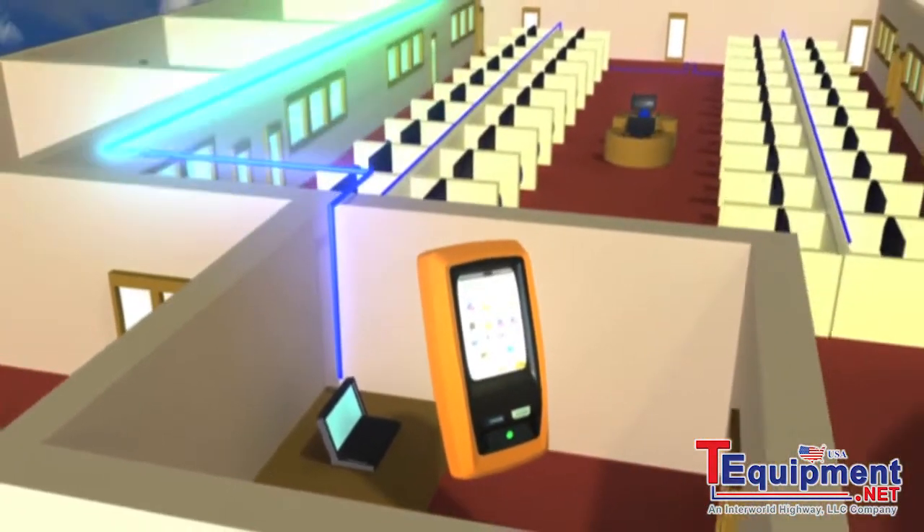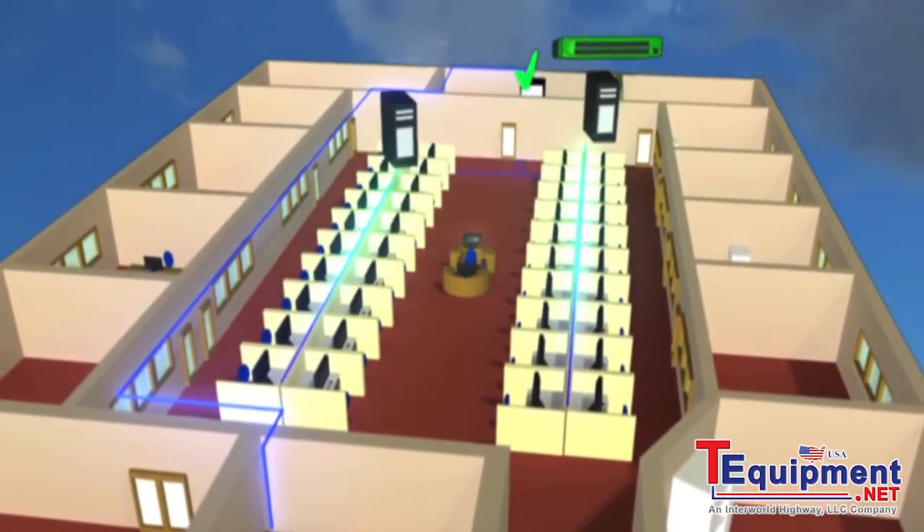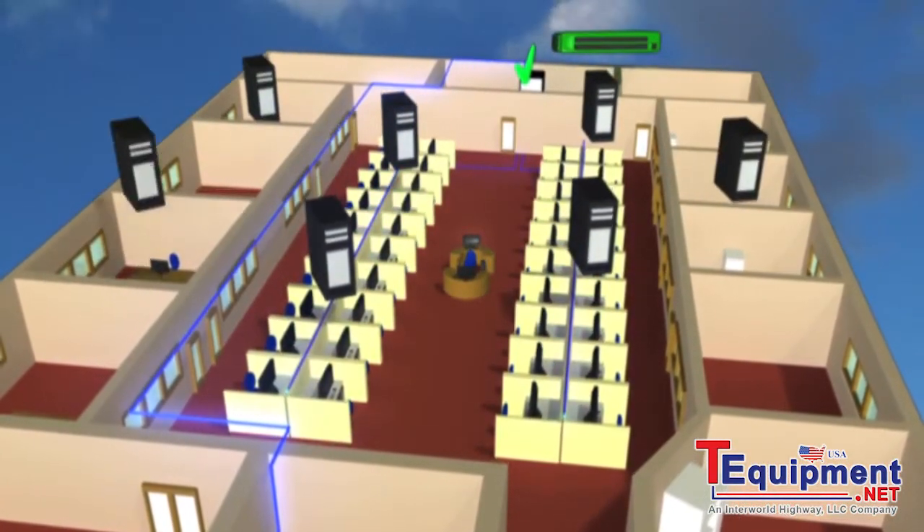It starts by testing the cable and the connection to the nearest switch, before checking all devices on the local network and the gateway router.